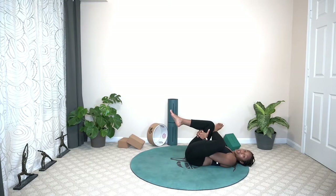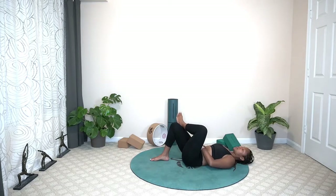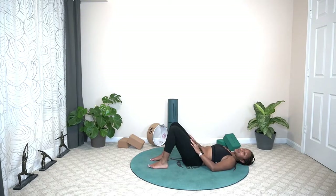Feel that hip flexor. You're taking your bottom off the mat. Hugging that knee in as much as possible, wherever you are. And on that exhale, release the hands. Allow the foot to come down. Uncross your legs and shake it out.